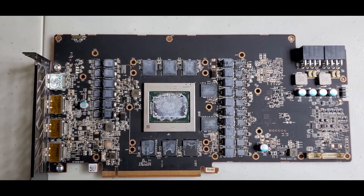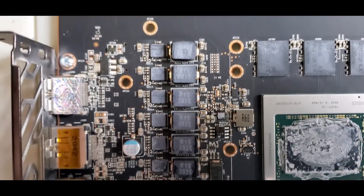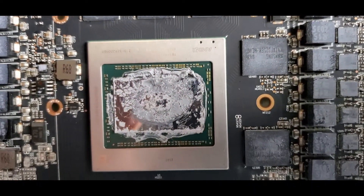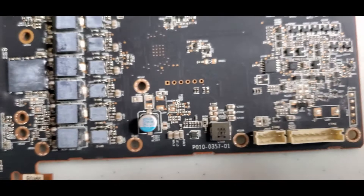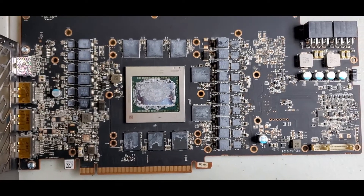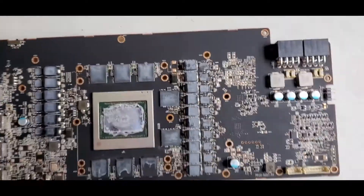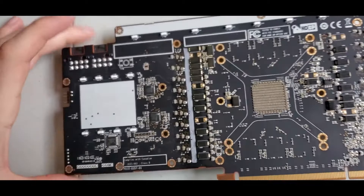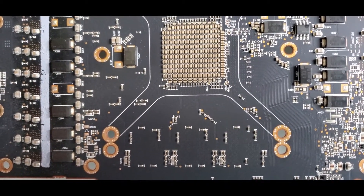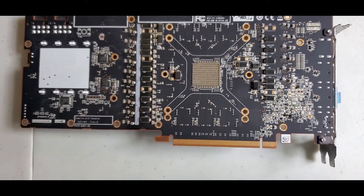Okay, so here's a close-up of the board. We'll clean it up and then take another video afterwards. Just to recap, this is the Sapphire Nitro Plus 6900 XT — not the SE edition, but the original one. And here's the back of the board. Alright, so let's clean it and take another look.